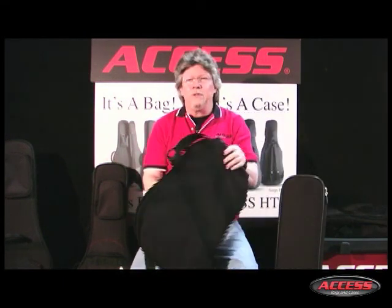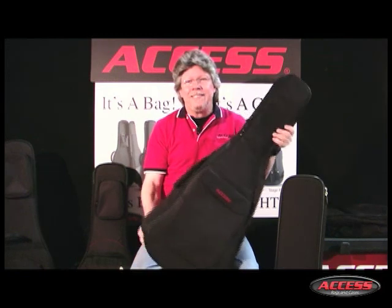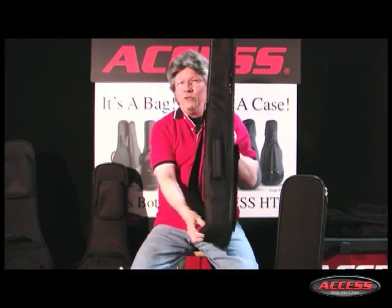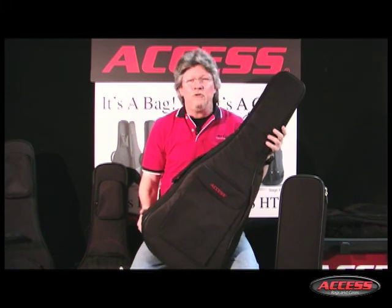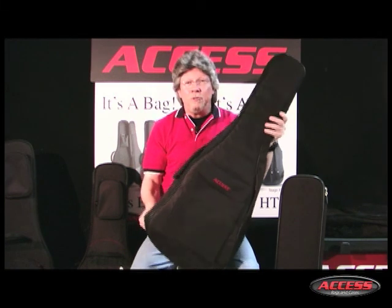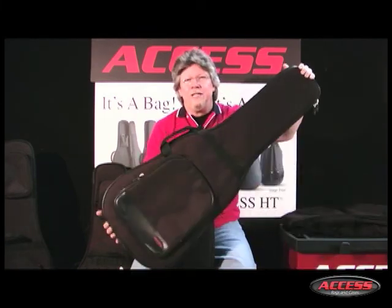At AXS, we simply refuse to make limp, flimsy, wimpy bags. AXS bags have backbone — they literally stand up. Our Stage Series bags set the standard for design, durability, and protection. And Upstart is cut from the same cloth as its big brother, Stage 1.